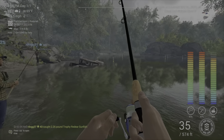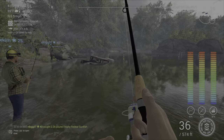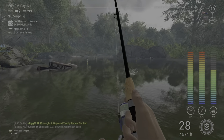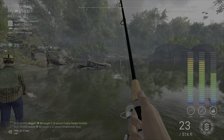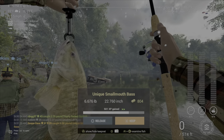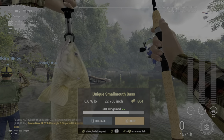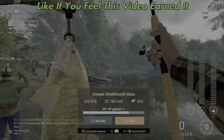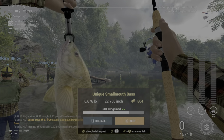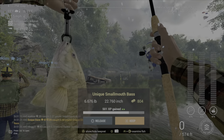It looks like we've got quite the fish on — this might be a unique. There we go, he's getting a little closer. That's definitely got to be a unique smallmouth, I would think. We're getting a couple of green arrows. If you're worried about leveling, I do have a leveling guide that I'll put in the description as well. Hopefully this helps you out, and we'll see you next time.